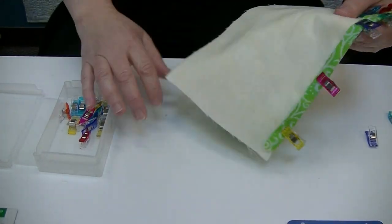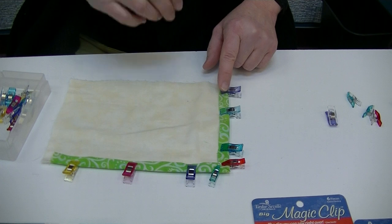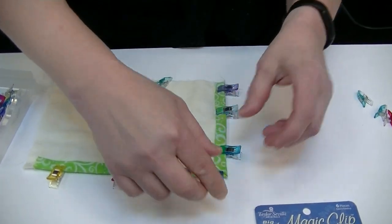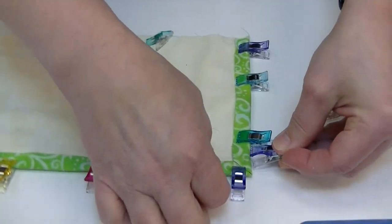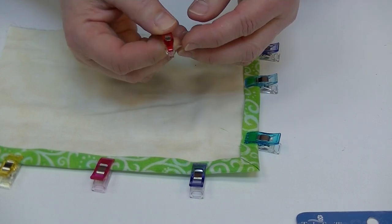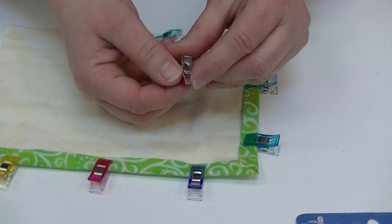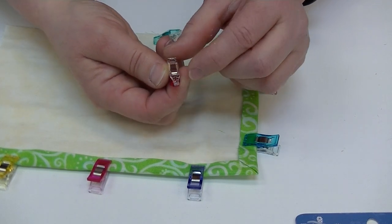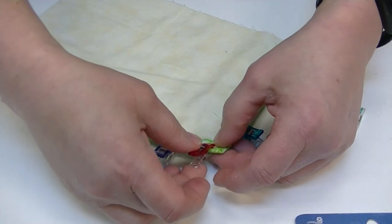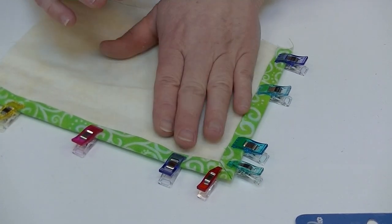That covers the wonder clip, but that's not all. A common place where I'm clipping is the binding of a quilt, but when you get to a mitered corner your clips get in each other's way. They've created the mini clip for exactly this. The mini clip is like the wonder clip but with a much more tapered point. It still has eighth-inch markings and a quarter-inch marking, but it lets you clip a miter without the clips interfering with each other.